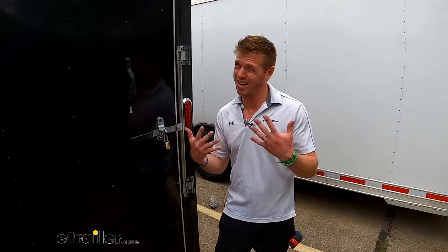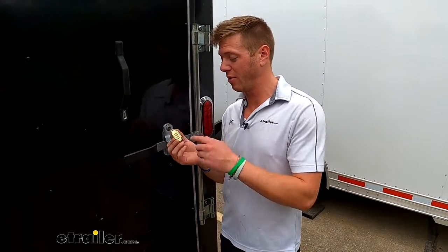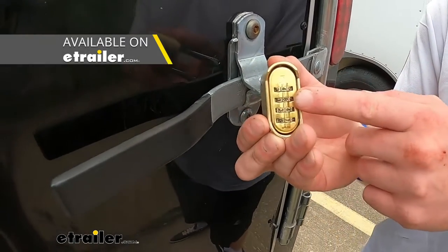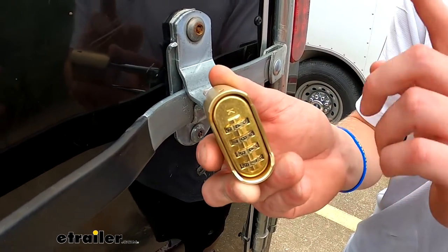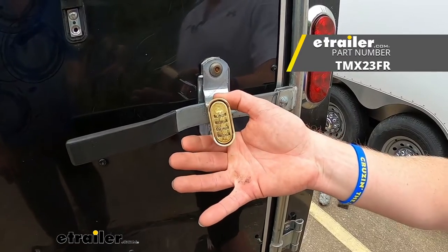Once you lose the key you're not going to be able to reset it, so keep track of it. When it comes to locks, I definitely recommend grabbing a coated style lock as well. We have other different types of locks if that's something you're looking for here at etrailer, and that's pretty much it for a look at the Trimax combination padlock.